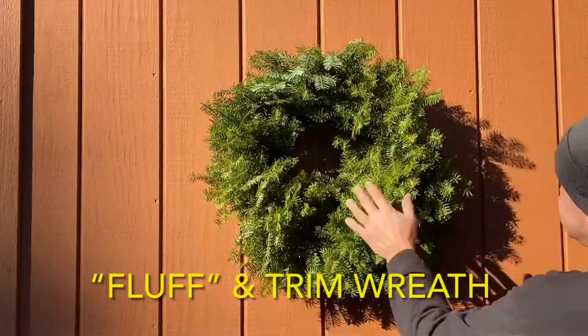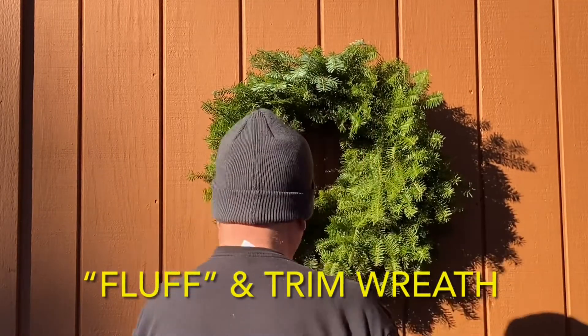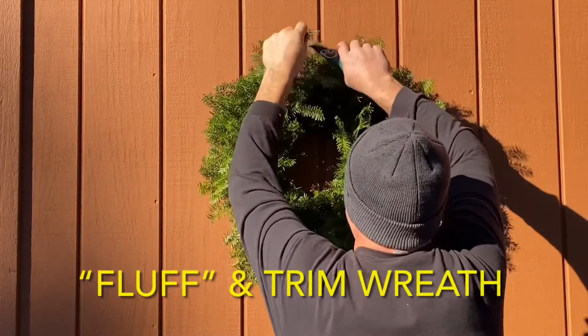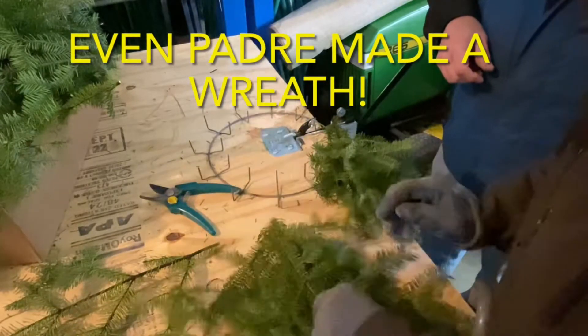Then the last step is just fluffing everything up and trimming off any strays that pop out. Once that's all done, you can add whatever accoutrements you want — pine cones, bows, bells. My friend is a fan of adding some glitter spray. The sky's the limit on where you go from here. We even got Papo Padre to stop by and make himself a Christmas wreath.